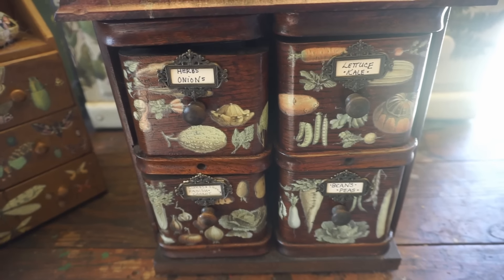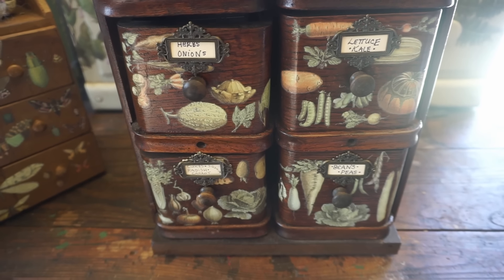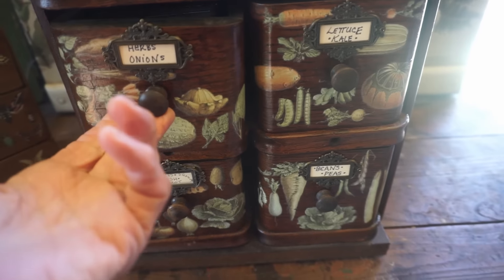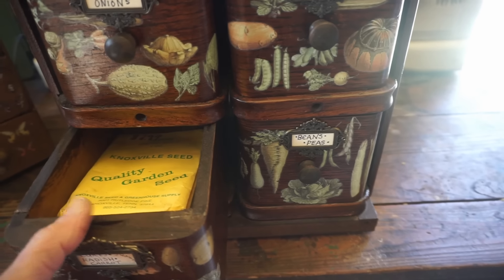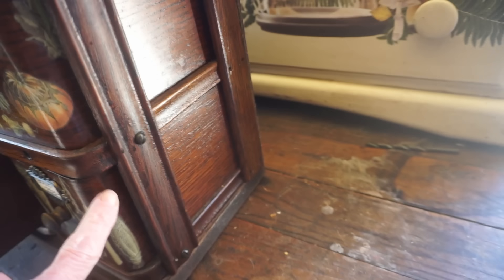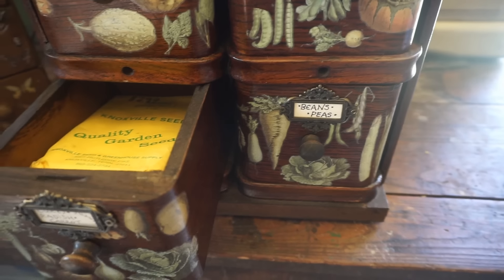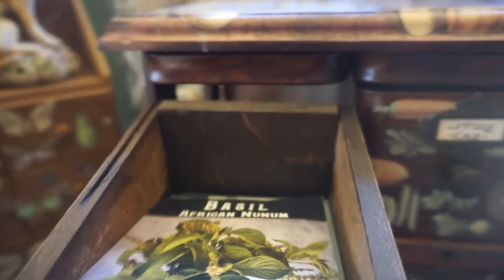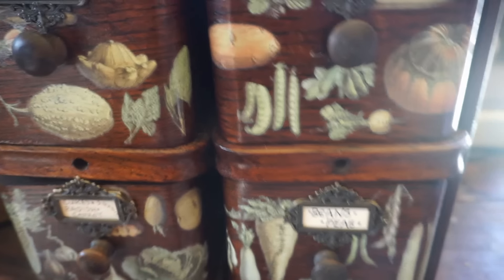This is from a vintage treadle sewing machine — you know how they always have the drawers on the side. I thought, wow, that's a great way to store seeds where the seed packets could fit right inside those drawers, and these are perfect. Somebody cut this one in half, so the drawers are shorter than normal, but I found it in an antique store like that. I put transfers on it to make it more exciting — this is where I store my vegetable seeds. I put little tags on each drawer so I know what's inside, and if I want to go out and plant herbs, I take the whole drawer with me — all my herbs ready to plant are right there.